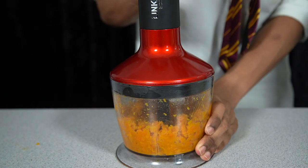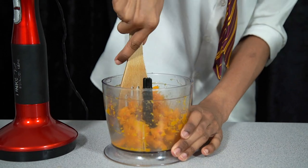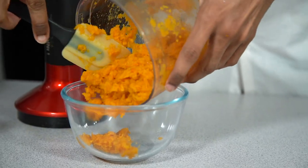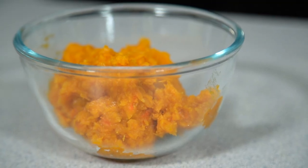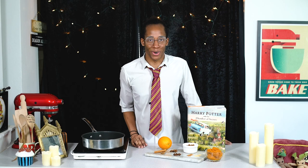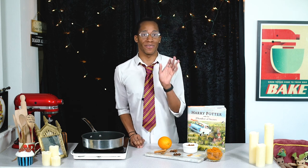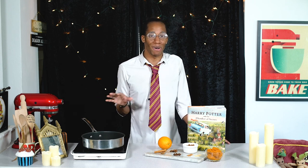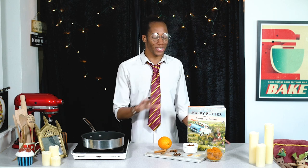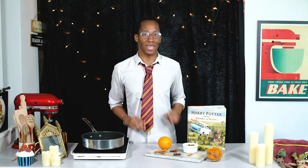You'll know they're done when you can easily pierce them with a knife or fork. Allow them to cool slightly before placing into a food processor and blend until smooth. You can then use this straight away or store it for another day. Once cooled, you can store it in the fridge for up to a week, or keep it in the freezer and take it out whenever you get the craving for some fresh pumpkin juice. Even better, if you're not in the mood for pumpkin juice, you can use this as a quick easy base for soups, sauces or stock — it's really versatile.